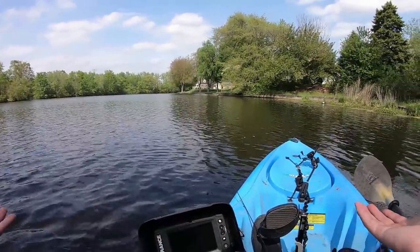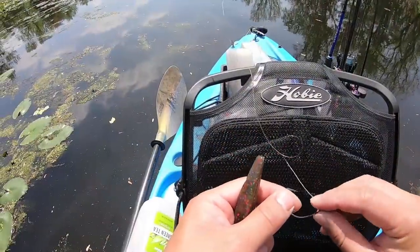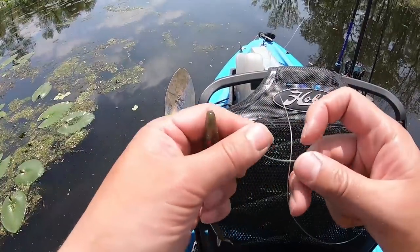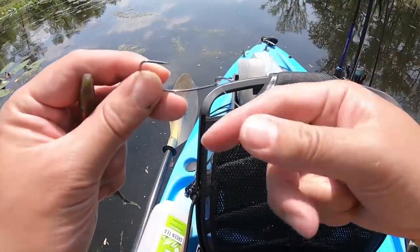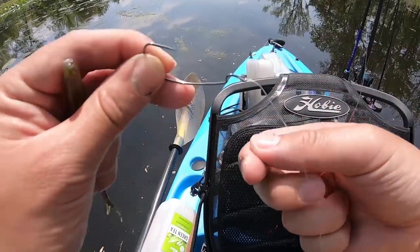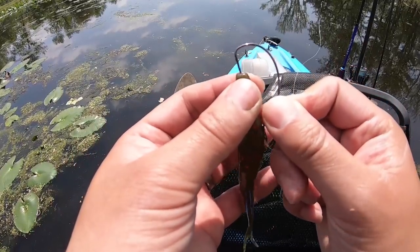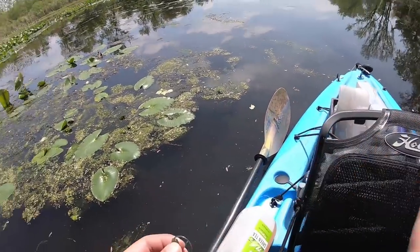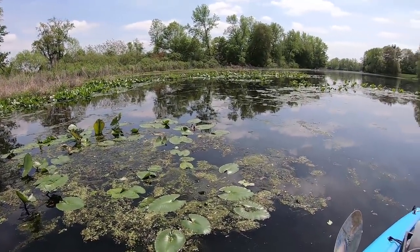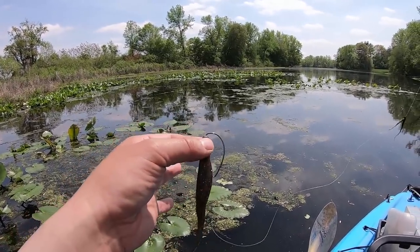Sorry guys, I wanted to show you the fish but he doesn't want to be on camera. Zoom Flukes right here — they're awesome lures. I like to Texas rig them, but when I Texas rig them I have a loop knot — the Crazy loop knot — because it swings a lot better. That allows me to walk the dog a lot easier. Those bass are hiding in there, those pickerels too. Let's see if we can pull something out with the Zoom Fluke.